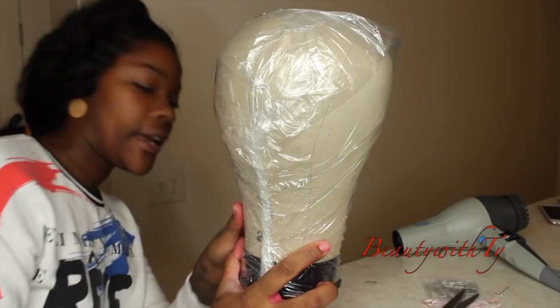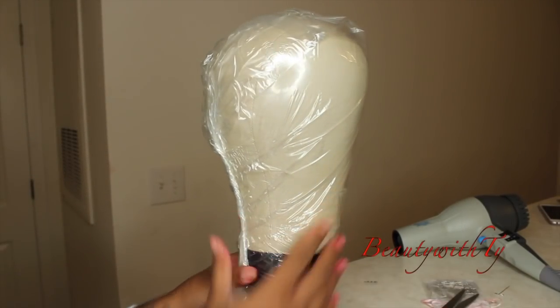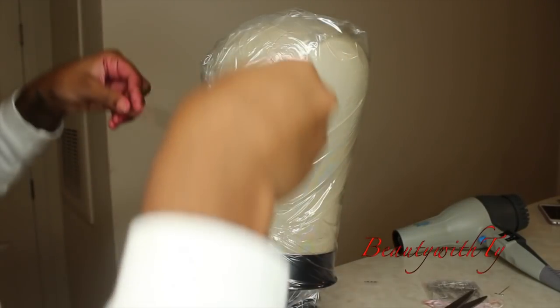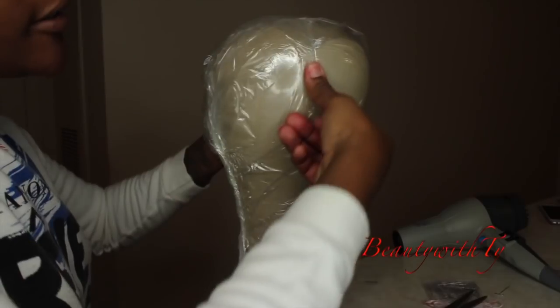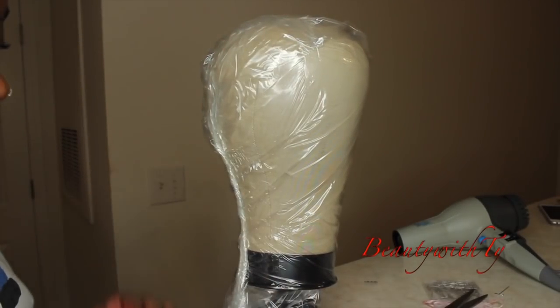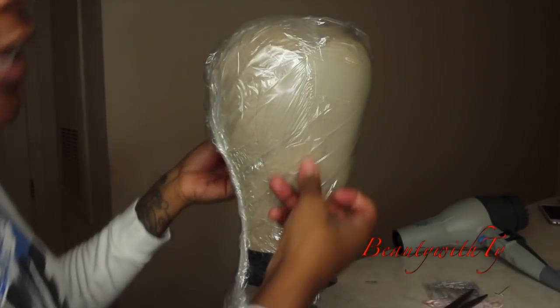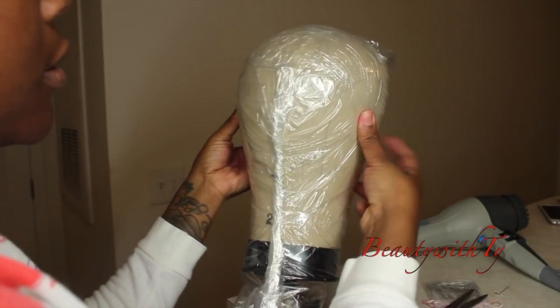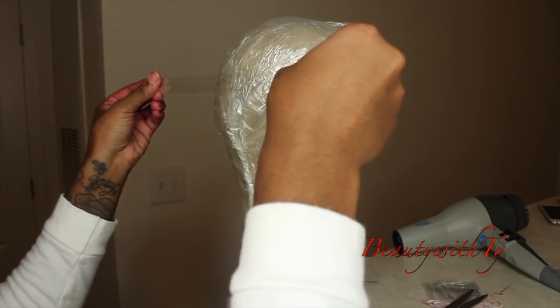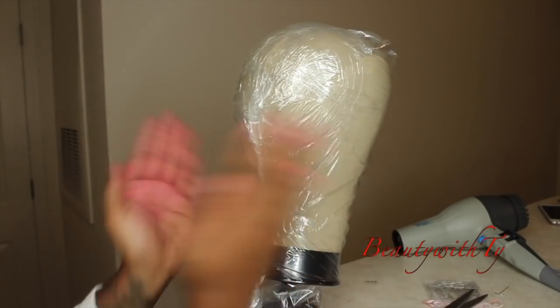Now the next step is we're just going to keep adding tape — you're going to use a lot of tape. Put this right at the top, pull it down, and basically keep doing this all the way down, kind of lapping your last piece. Once you get back to the dome part of it, you just start going like that.